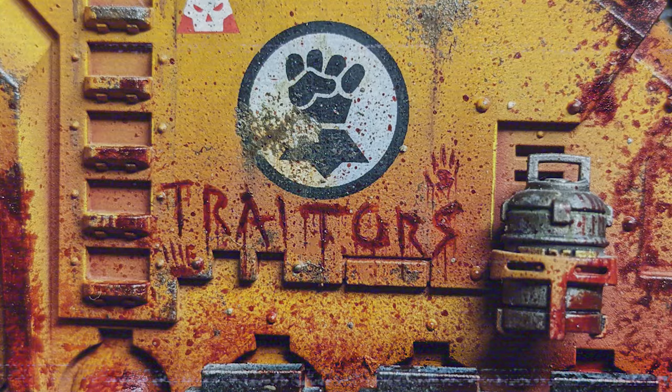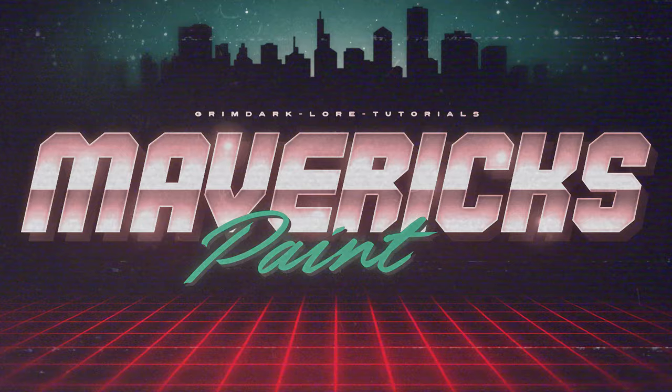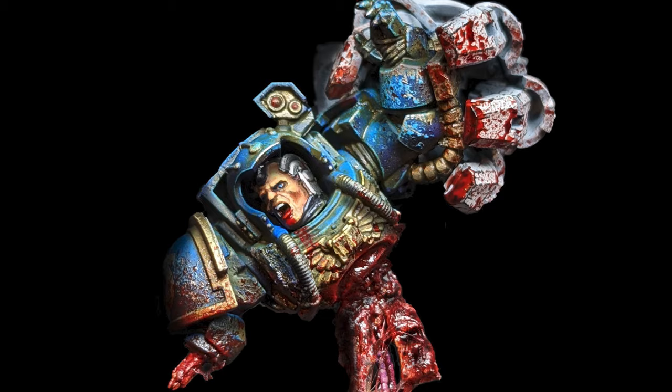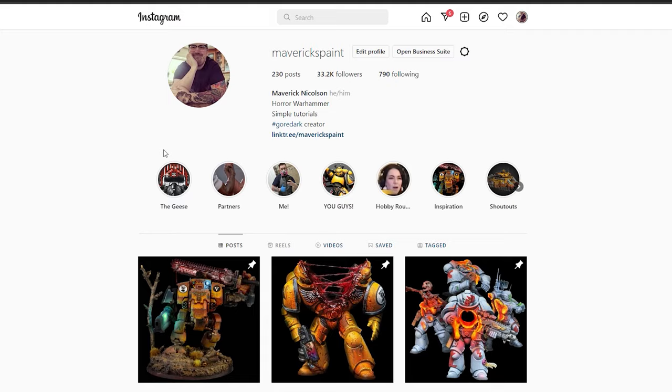Are you brave? No. What kind of people strap themselves into these man-made machines of torture? Just pay the price, get locked in, and you're off. Hey guys, I'm Maverick and welcome to my YouTube channel, Mavericks Paint.